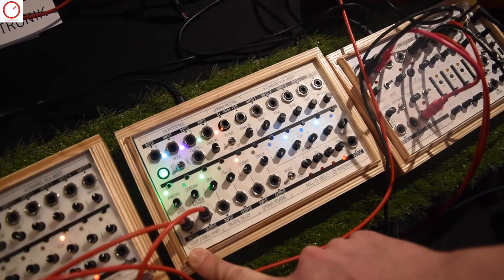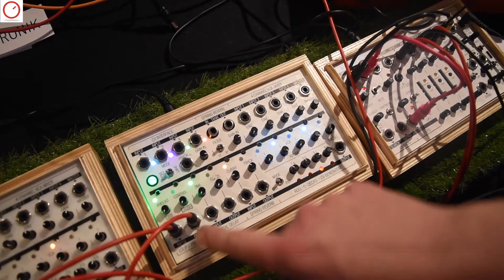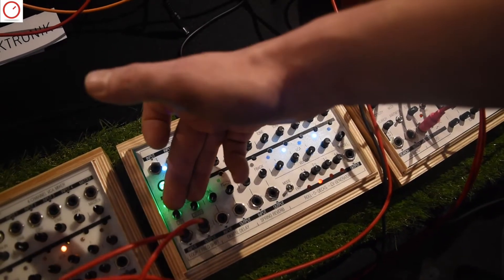Let's start on the left here where we have a looper and a frequency shifter with its individual input and output, and two controls up here that I'm going to explain to you later.